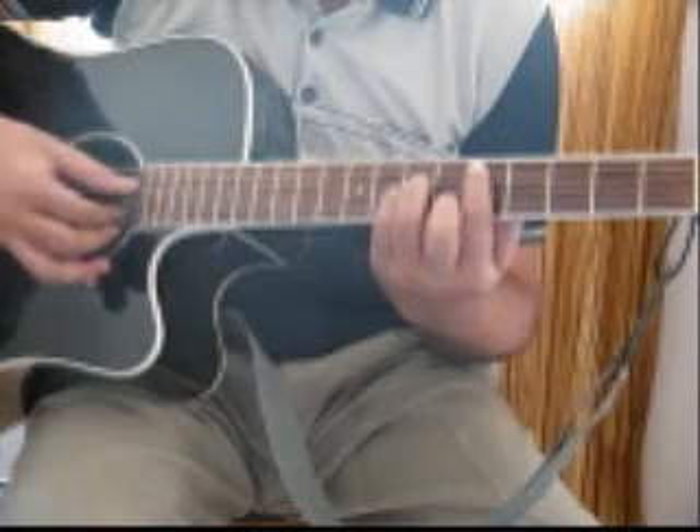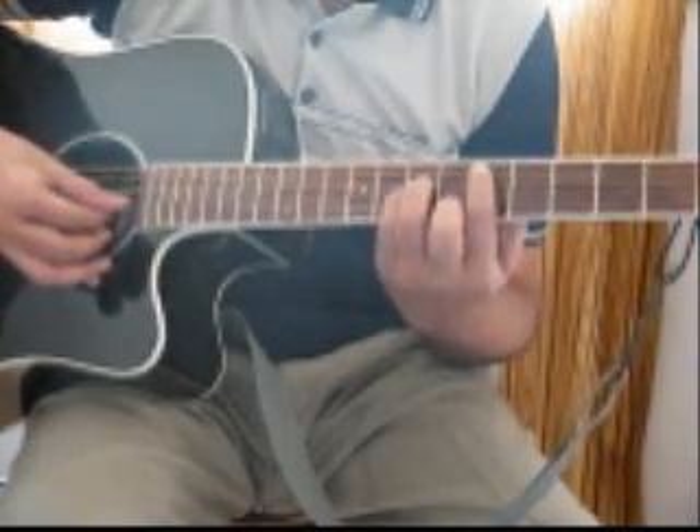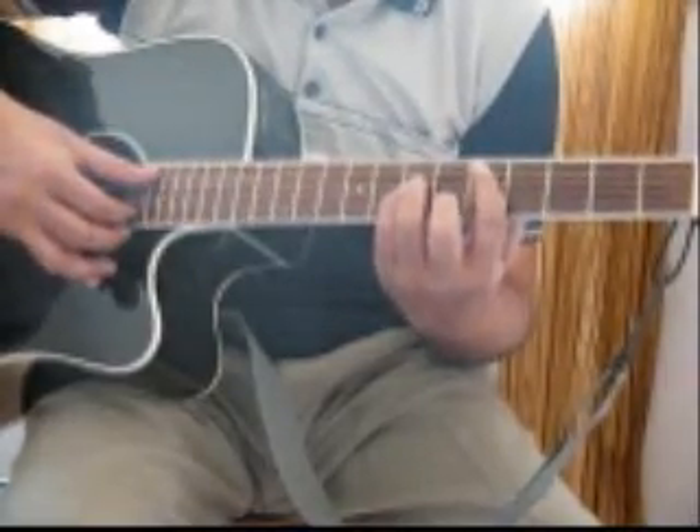So I'm playing the pattern: 5, 2, 4, 3, 2 — and I'll increase the speed now and show you how it sounds.